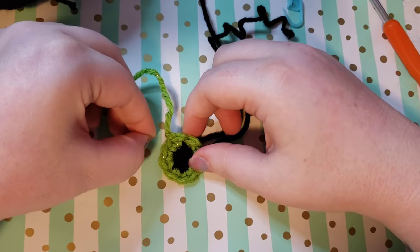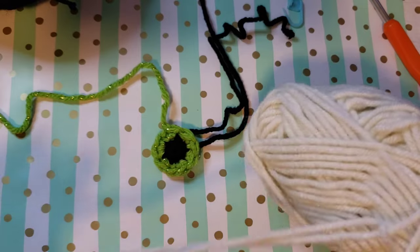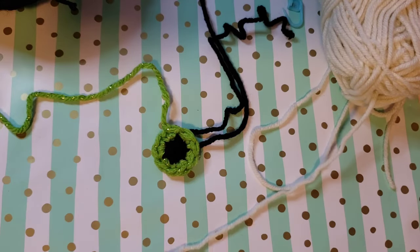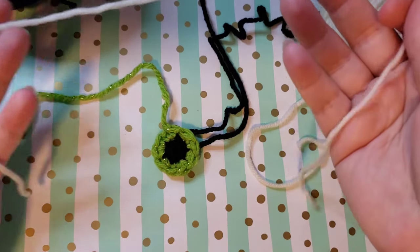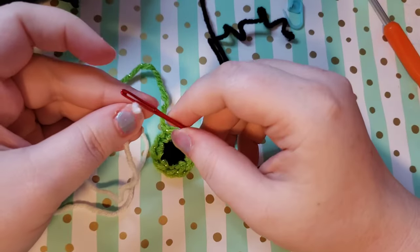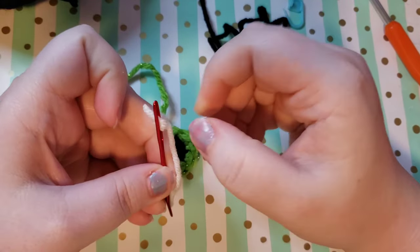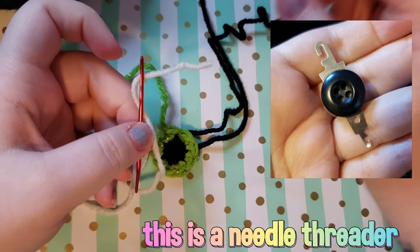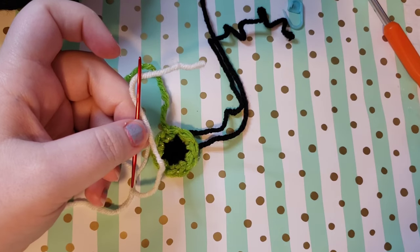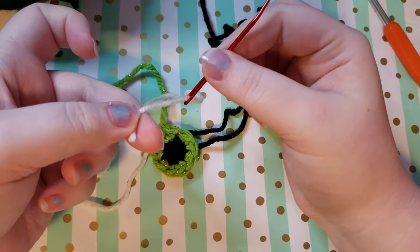Now we're going to do the light catch — the little glint in the eye — and that is going to be done with our white yarn and our needle. Go ahead and grab your needle and your white yarn or embroidery thread. Cut yourself a length of about 18 inches — you really don't need much but a little extra to be safe. Thread this onto your yarn needle; you can use a needle threader if you'd like, or just use your hands. Make sure you pull the yarn through enough so that it doesn't come off your needle.